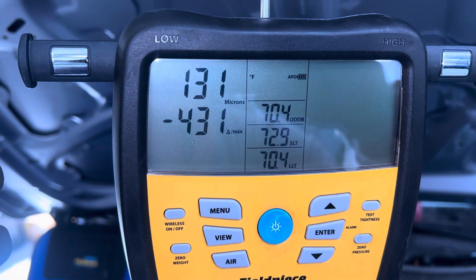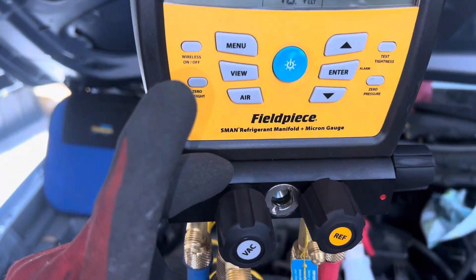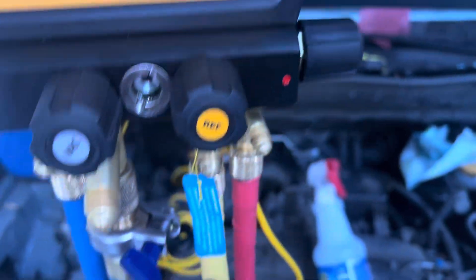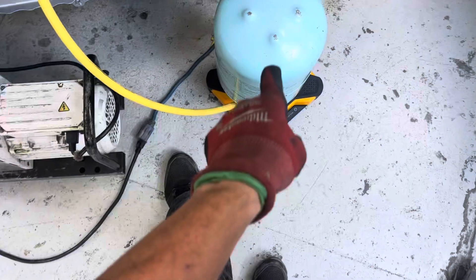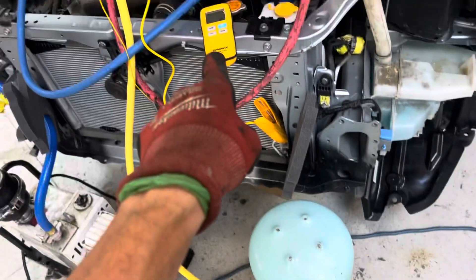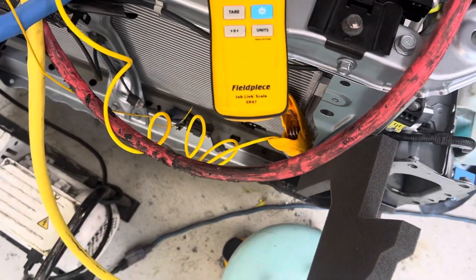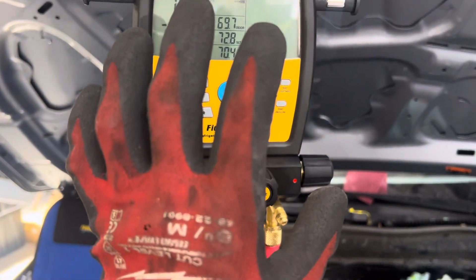We're down to 130 microns roughly. We got the low side off. We're gonna close off the vacuum — you can see the vacuum is open, the liquid refrigerant is off, the high side is open, and we're in the liquid position. We got the Bluetooth Field Piece scale SR-74 hooked up, and the Field Piece SM-480V hooked up.